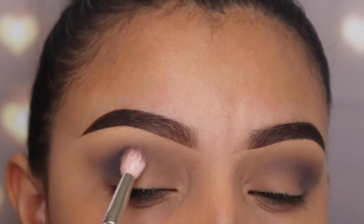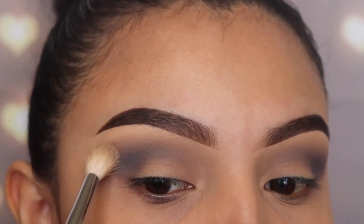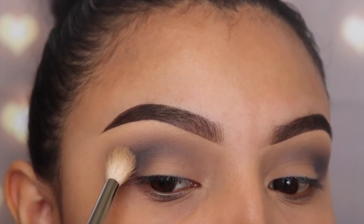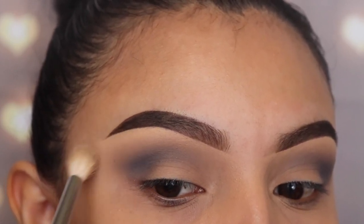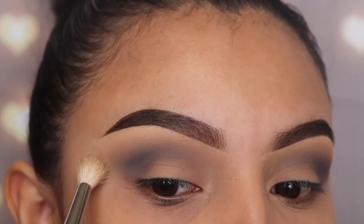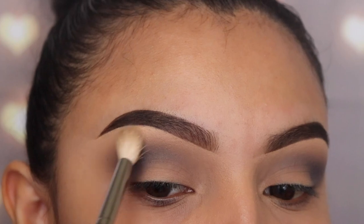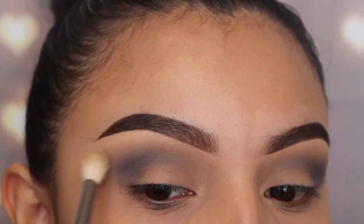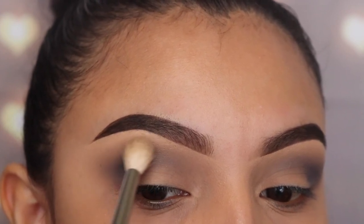Makeup is art — take your time to create your masterpiece, and with practice things will look good eventually. Now I'm going back in with my m441 brush again without any product, just using it to blend these two shades together.